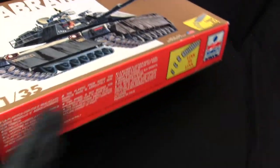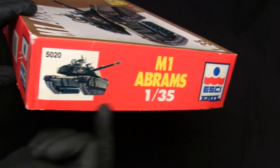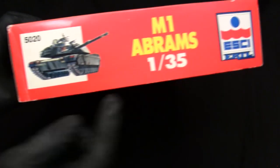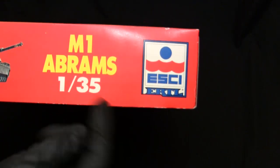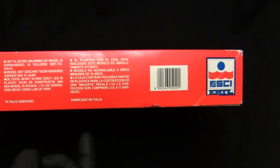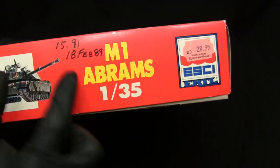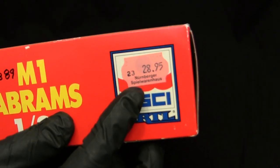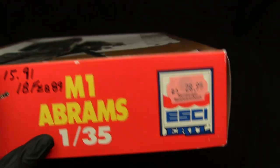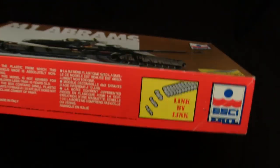Just like the other kits of the era made by Esci, this kit here utilizes the infamous link-and-length track — which if anyone is a frequent viewer of my channel, you'll know exactly how much disdain I have for that feature. Moving from the box art to the remainder of the graphic design, just like all other Esci kits of the period they utilize red banners for the side graphics, a thumbnail of the tank, kit number 5020, the vehicle name, scale, and logo. On the opposite side there's the UPC and some prices this kit retailed at, and interestingly it looks like at some point this kit was purchased from Germany.